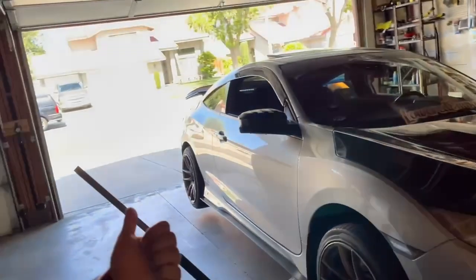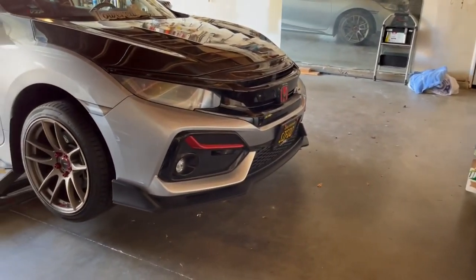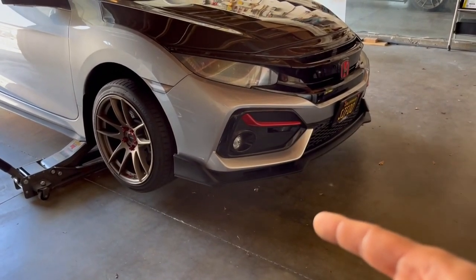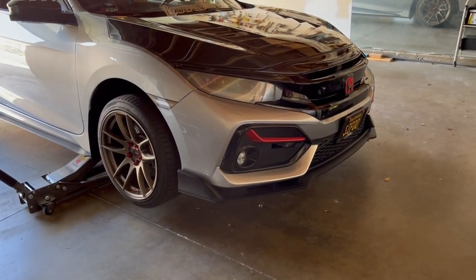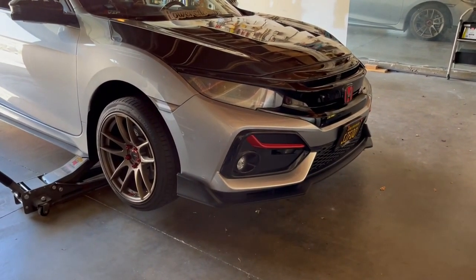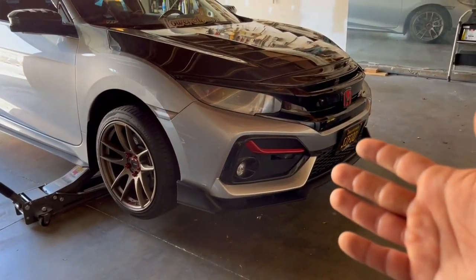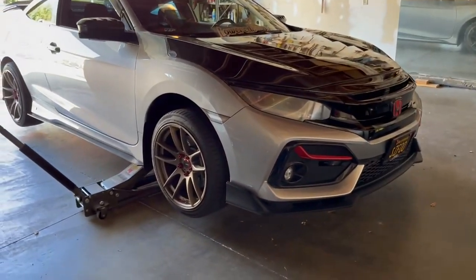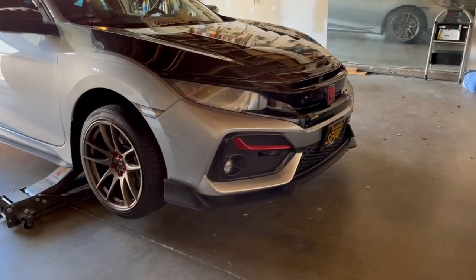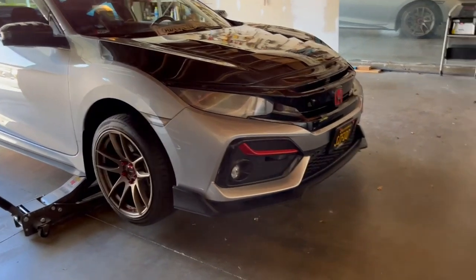What's up guys, so today I'm lifting the car up to do an oil change and transmission fluid change. You've already seen how to do an oil change, so go check that video out. That was the first time doing it myself, like five or six months ago, so it's a pretty good time that it lasted. I drive it a good amount — I'm at 27.4k now, right under 400 miles from the last change.